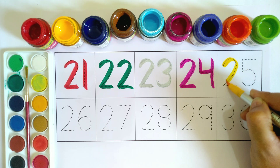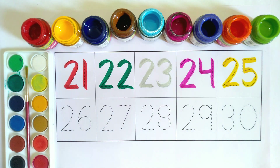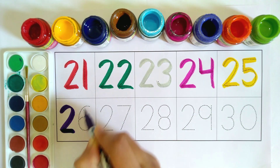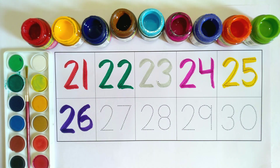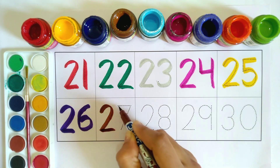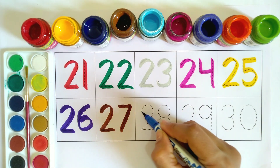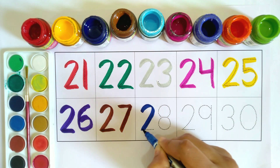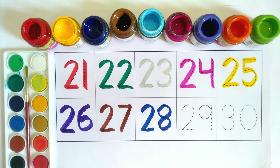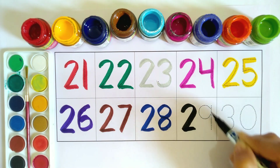2-5, 25 purple color. 2-6, 26 brown color. 2-7, 27 blue color. 2-8, 28 black color. 2-9, 29 orange color.